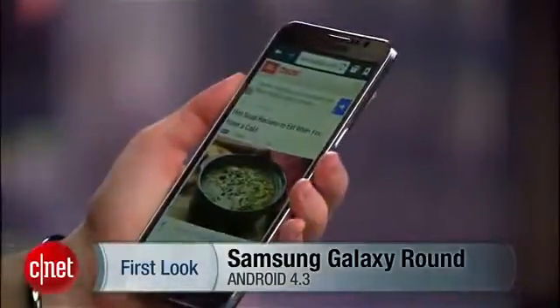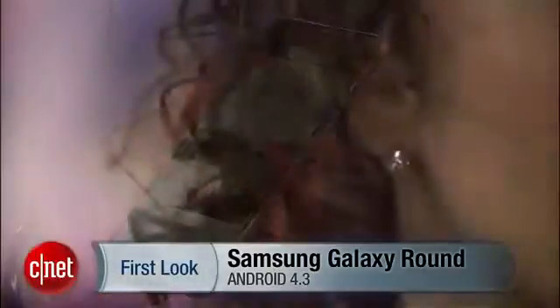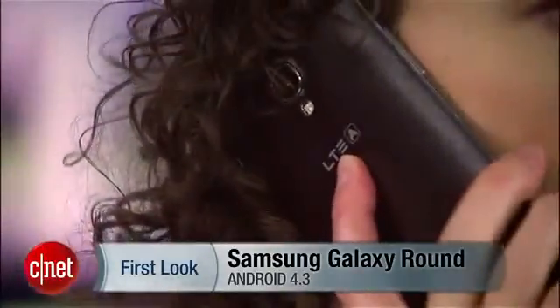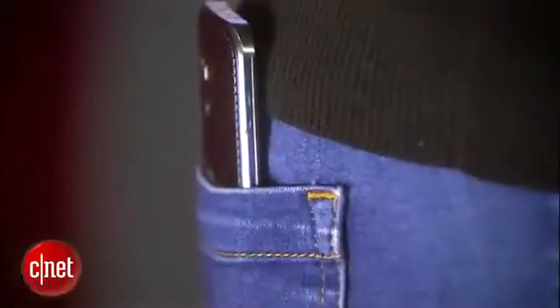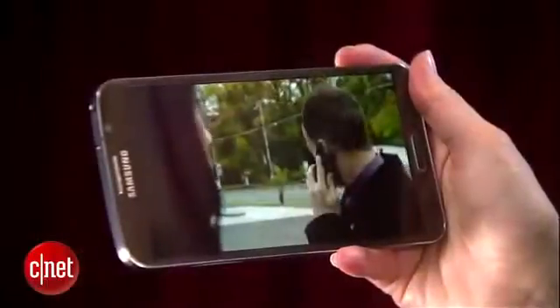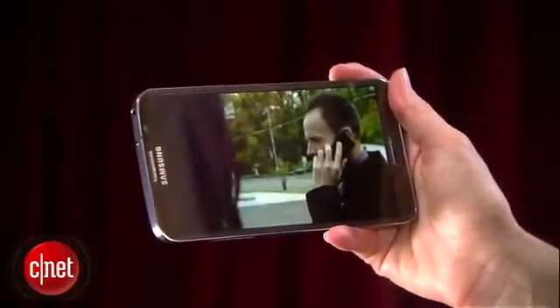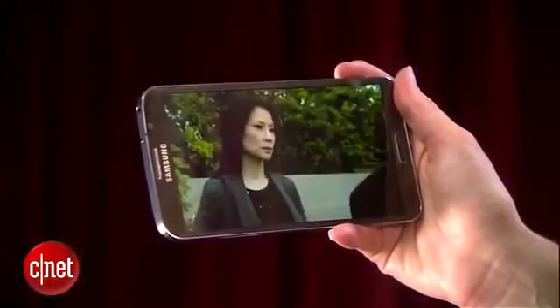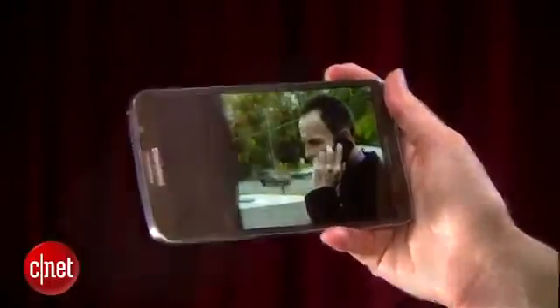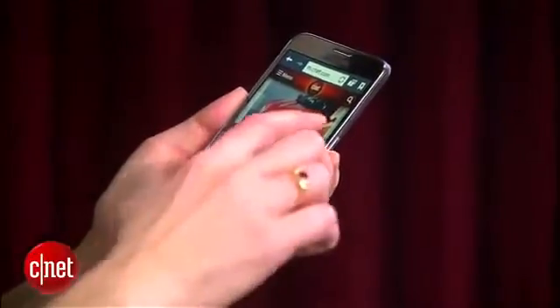Let's start with the phone shape. There's a pretty subtle curve from edge to edge, which does indeed make it conform well when you hold it up to your cheek and stuff it into a pocket. But its thicker spines and subtle inward angles also make it a lot more comfortable to hold for longer periods of time than, say, a straight edge phone like the Galaxy Note 3. This comes in handy if you're reading, playing games, or watching a movie. I could definitely hold it one-handed in both landscape and portrait mode without fumbling the phone.